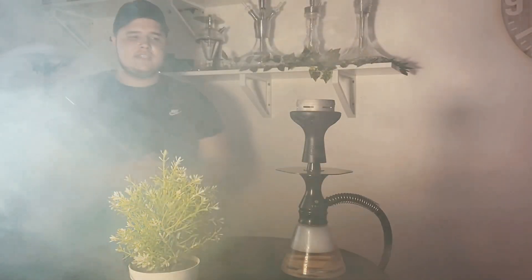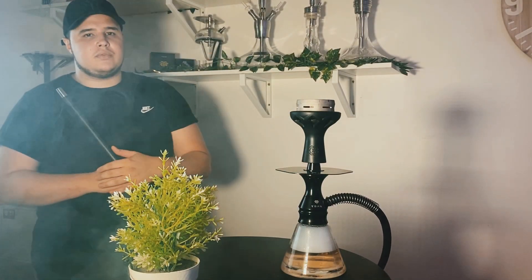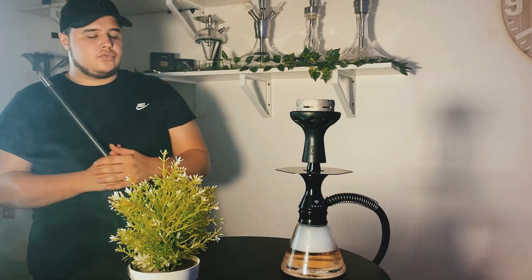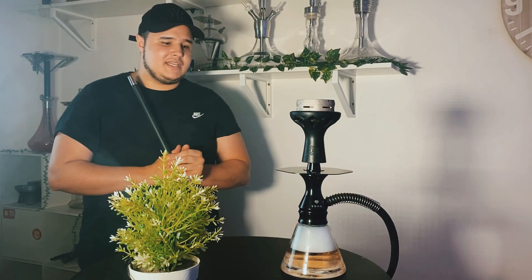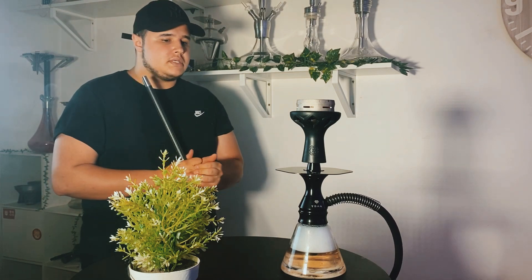Pour rentrer dans les caractéristiques physiques et techniques de cette chicha, je vais commencer par le bas et remonter tranquillement au sommet. Pour parler du vase, on se retrouve sur un vase en borosilicate. Je rappelle, c'est une chicha à 60€. Le borosilicate, c'est un vase qui est résistant aux chocs et aux variations de température. Pour une chicha à 60€, ça a le mérite d'être là.